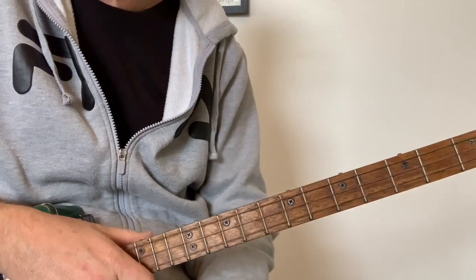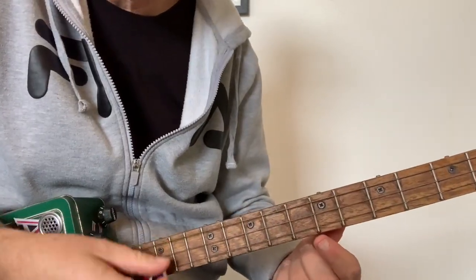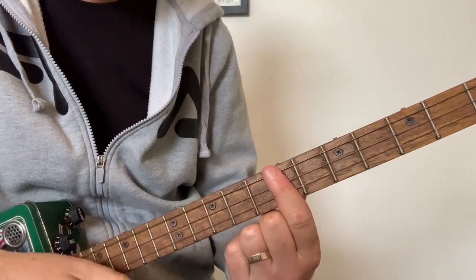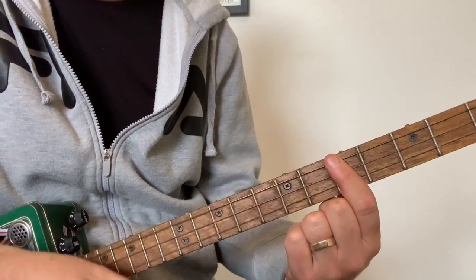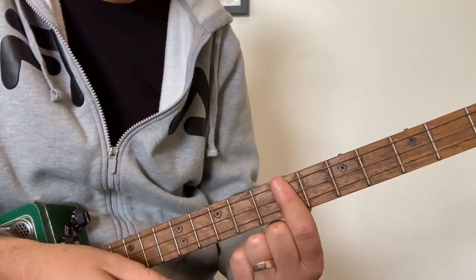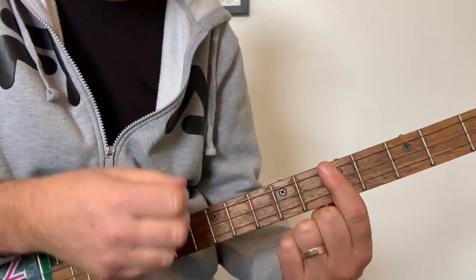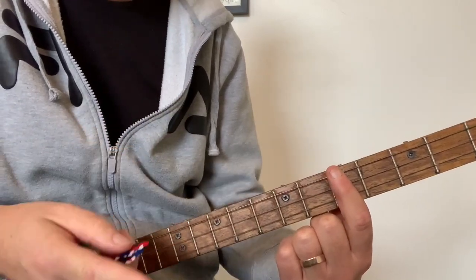Then it goes into the bridge — I'll show you the bridge now too. The bridge has got a G, D on the seventh fret, C on the fifth fret. G, G, D, D — both downstrokes for those. On the C I go: down, down, up, up, down, up. Does that twice.